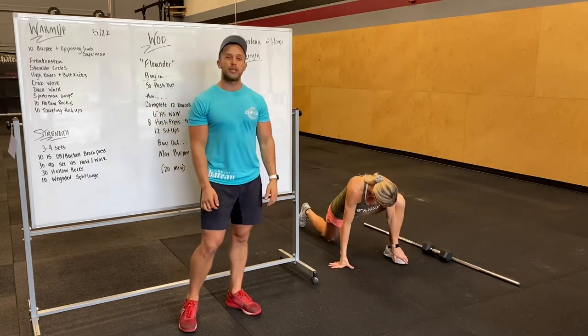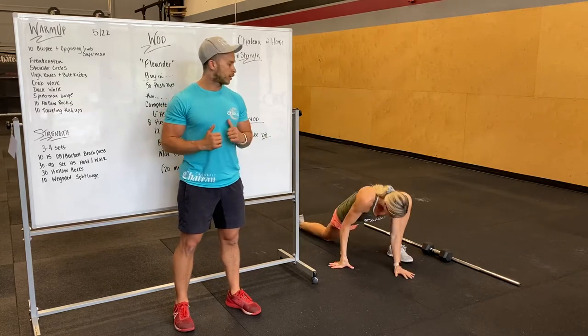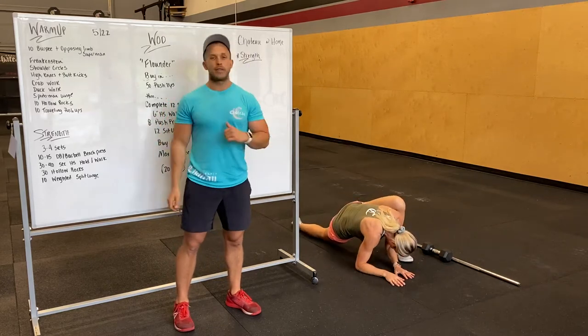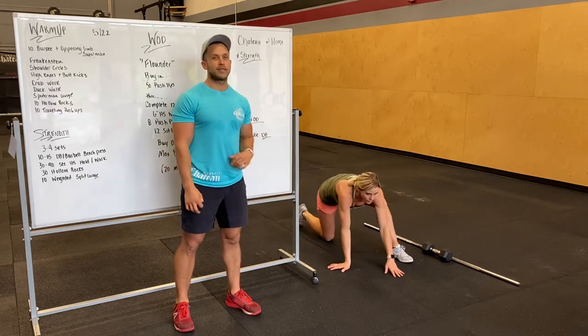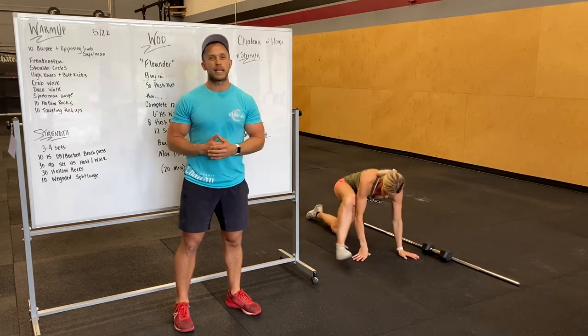Spider-man lunge next. So we're gonna do a deep lunge, dropping our elbows down, letting that knee drive out. Get as low as you guys can. Hit both sides a few times, holding for about five seconds per side.